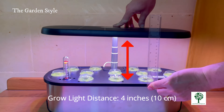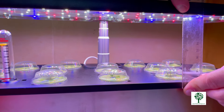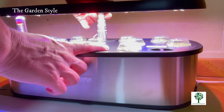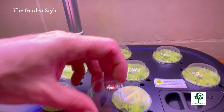Turn on the lights and adjust the height of the light panel to the lower position, approximately four or five inches away from the plants during germination. Maintaining an environment with temperatures ranging from 59 to 86°F (15 to 30°C) is crucial for optimal plant growth.